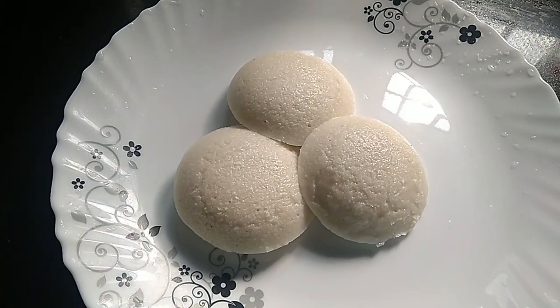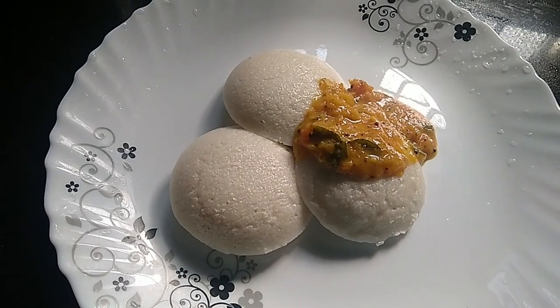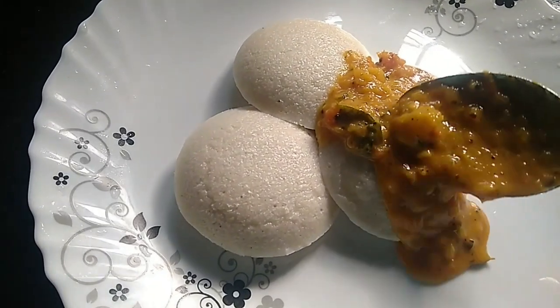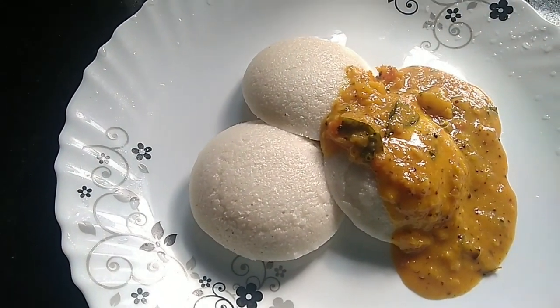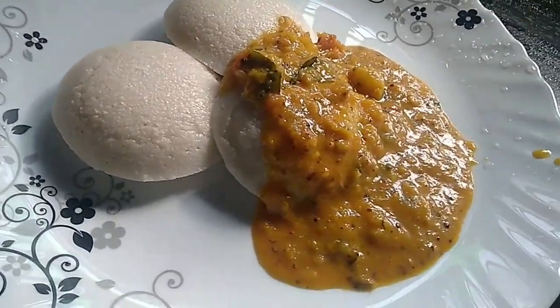Hello, Namaskaram. Welcome to a new recipe. We also have chutney, sambar and chutney. Let's try to make a simple recipe.